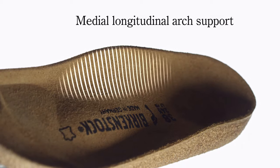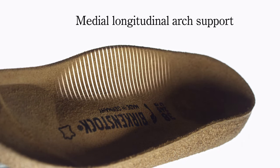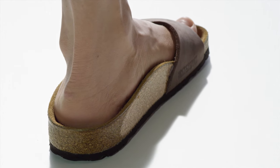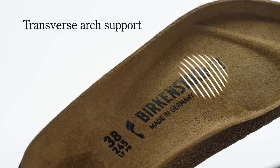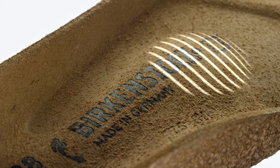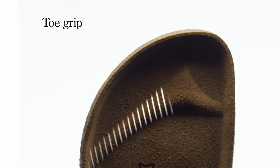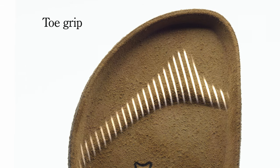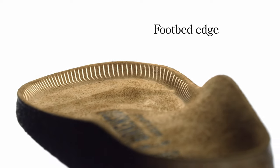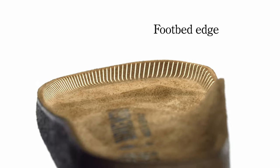The medial longitudinal arch support underpins the arch of the foot and acts against the lowering of the inner foot edge. The anatomically shaped transverse arch support stabilizes the midfoot and relieves the ball of the foot. The toe grip supports the gripping motion of the toes and promotes their natural extension when in motion. The footbed edge protects the toes and the entire foot.